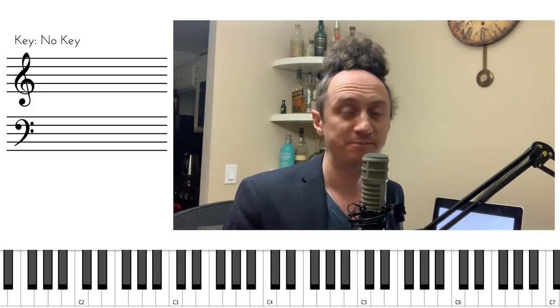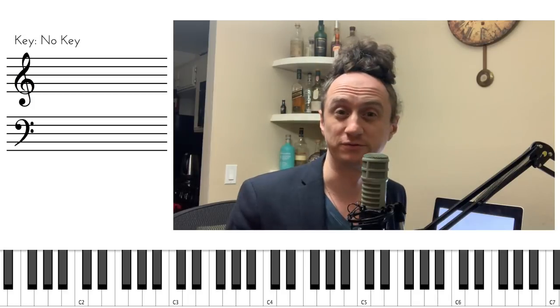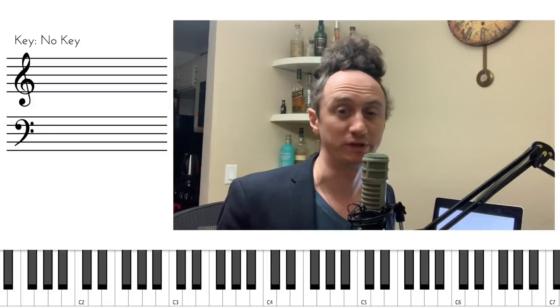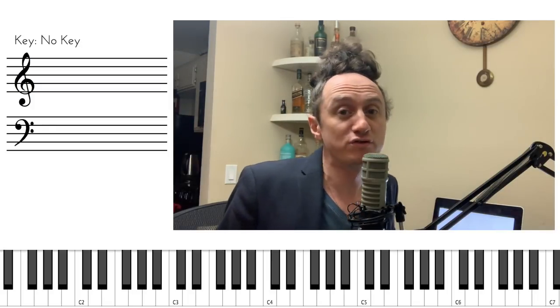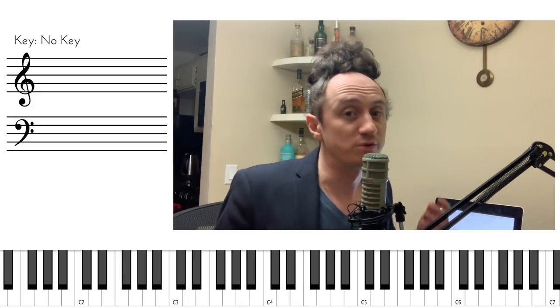Many of you out there play bass, guitar, saxophone, trumpet. Piano is such an important instrument for all musicians. It will help you with composition, harmony, arranging — and yet, if you yourself are not a pianist, where do you start?